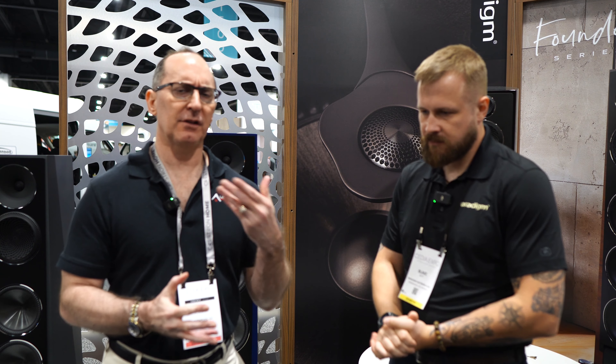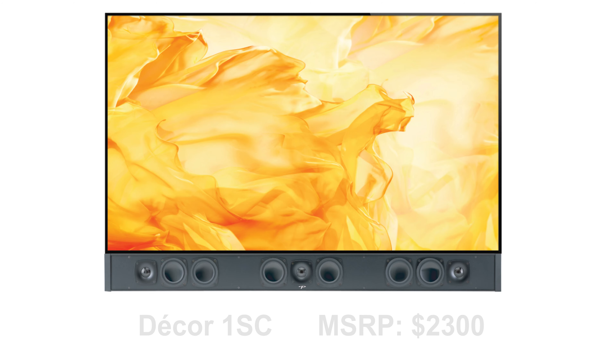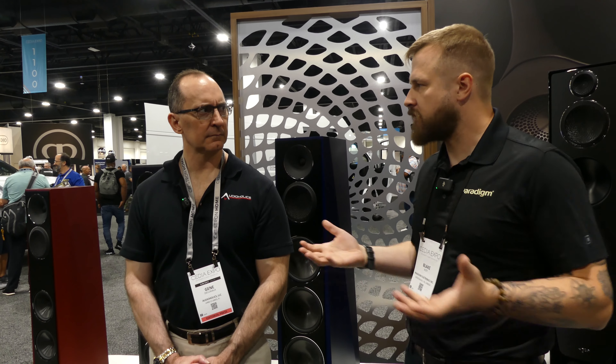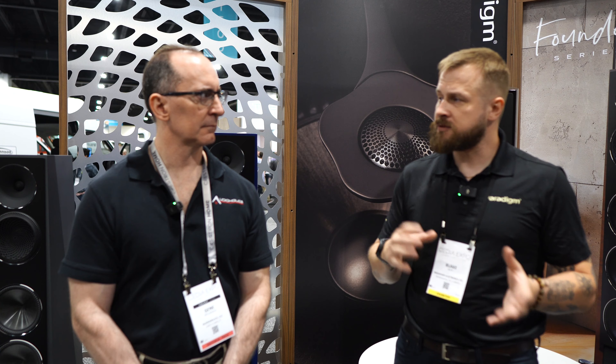I saw some soundbars here. Can you tell us what's new in the Paradigm lineup? Are they passive or active soundbars? They're passive. So we've had the Decor lineup now for some time — it's a custom-length soundbar. We cut it to length based on whatever TV you have. We have a bunch already in our database. We can also custom contour the grill to match the IR bump-out or the logo on your TV, and we have a TV mount that mounts the soundbar flush with your TV so you wouldn't know there's a soundbar there.